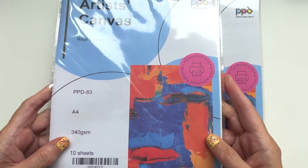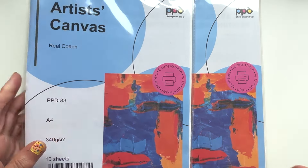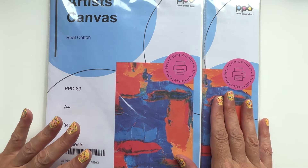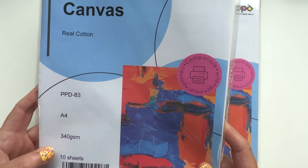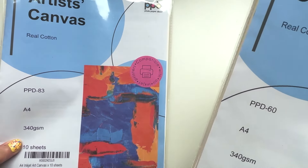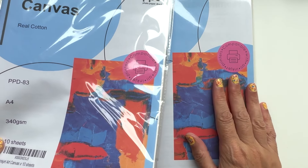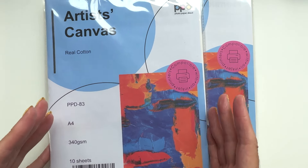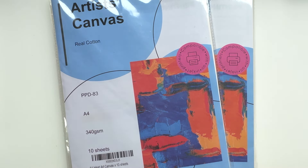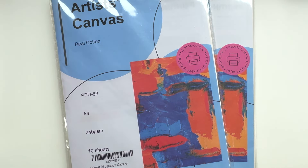It's a real cotton canvas but it's printable — it goes through your inkjet printer, compatible with all inkjet printers. I found these on Amazon. There's a 10-sheet pack for about £10 and a 20-sheet pack for about £16. If you think you'll use a lot, go for the 20-sheet pack; if you just want to try it out, the 10-sheet pack. What this enables me to do has blown my brain.